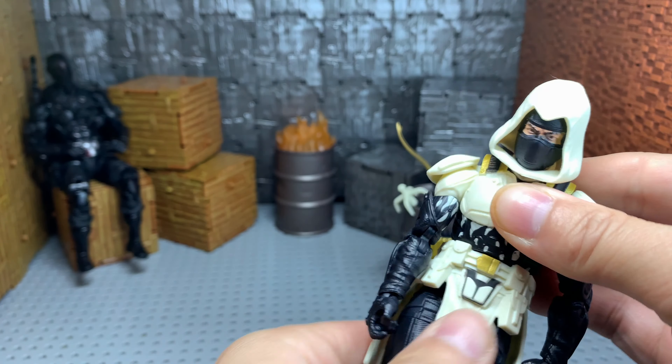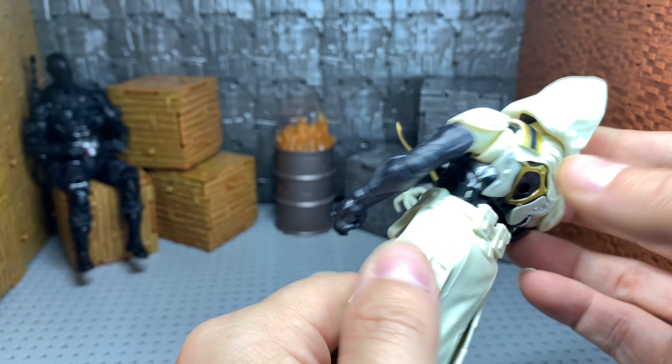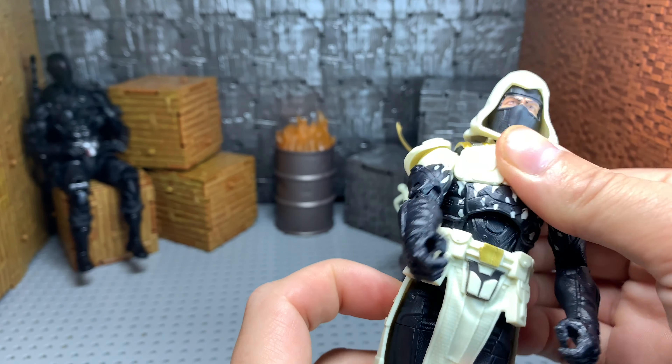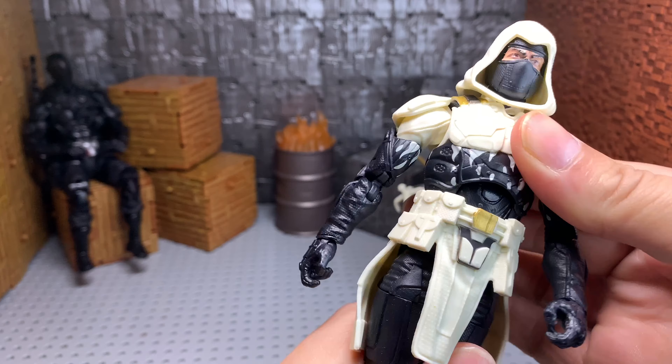With the waist, we get this much forward — it's a little hindered because of his belt and skirt piece. He does come back this far, which is very good. He does have a clickety-clackety going on in there, but like I said, it's no issue. He has a waist swivel, which is fine.